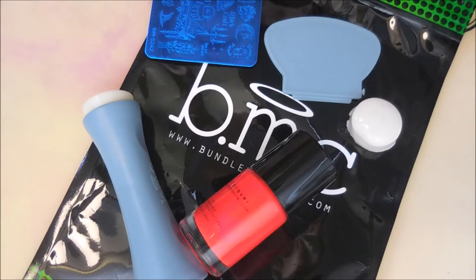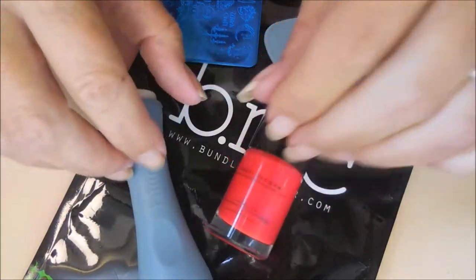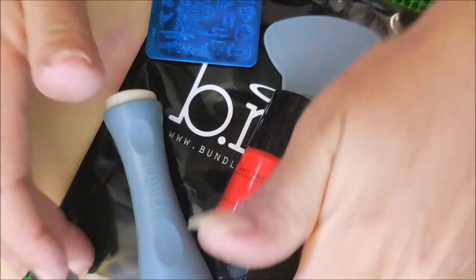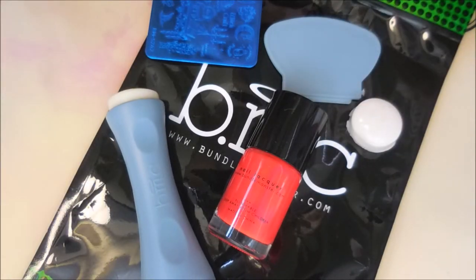Well, hello my friend and welcome to my channel. Today I've got a little haul from Bundle Monster. A friend of mine got in touch with me and let me know that they were offering a little free deal and all you had to pay was shipping — I think the shipping was like $4.95.